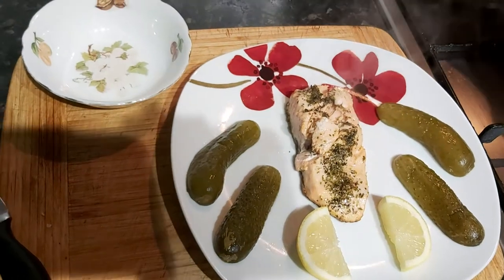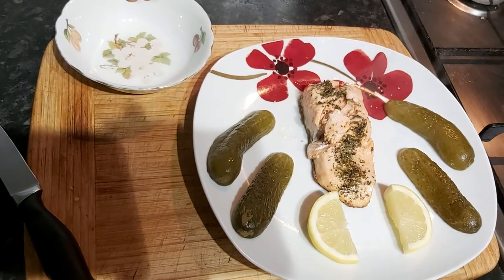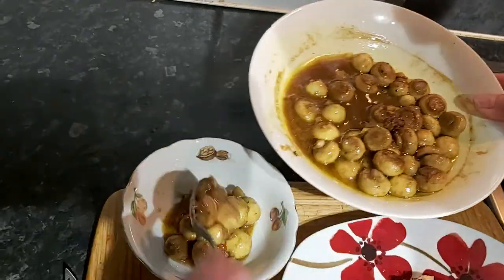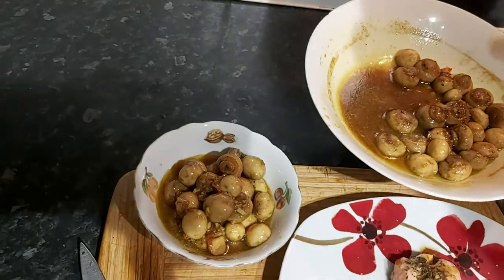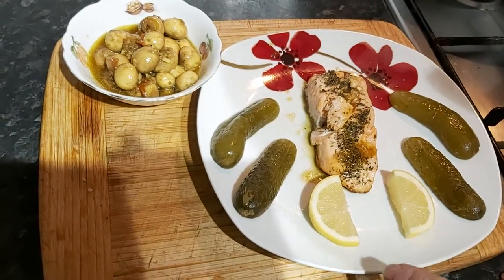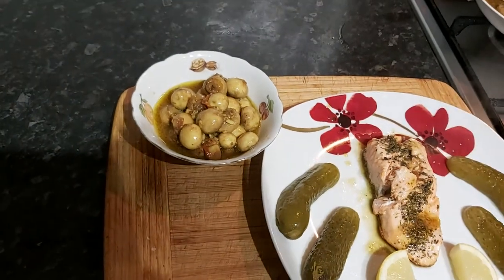We're going to add just a little bit more salt to taste. In the earlier video we showed how we were cooking the mushrooms. So there we have two Polish gherkins sliced in half, obviously, a lemon, and our piece of Scottish loch trout with garlic butter mushrooms. Enjoy.